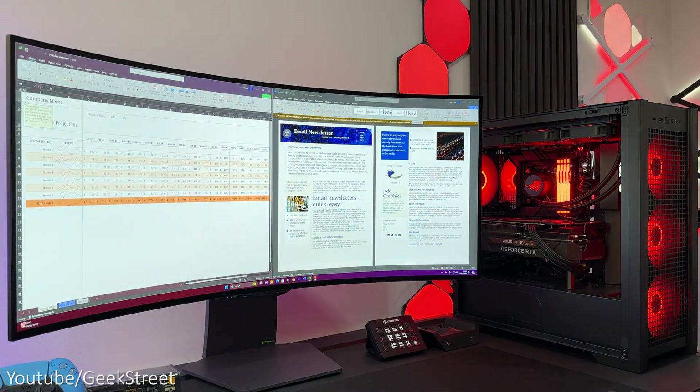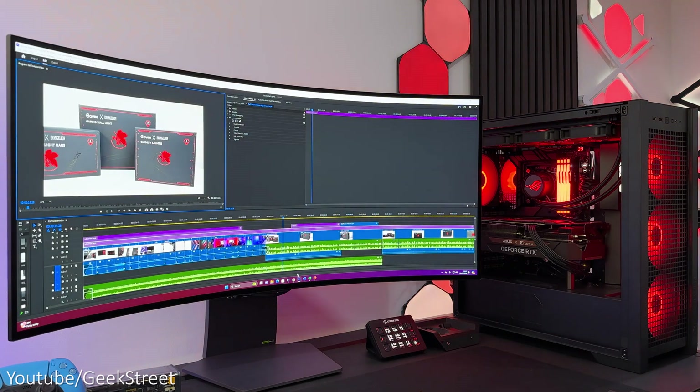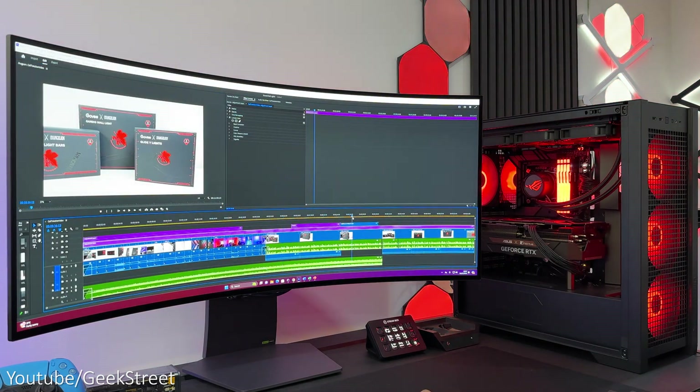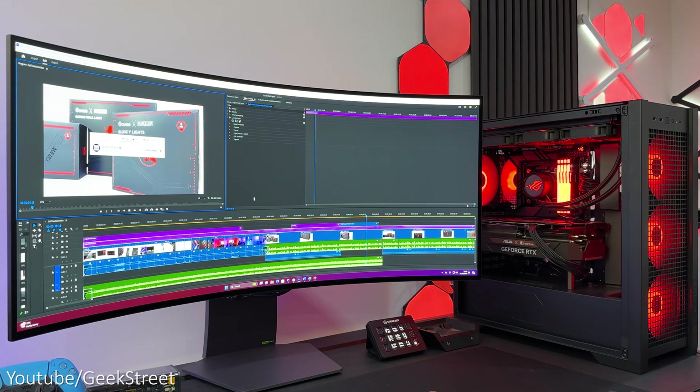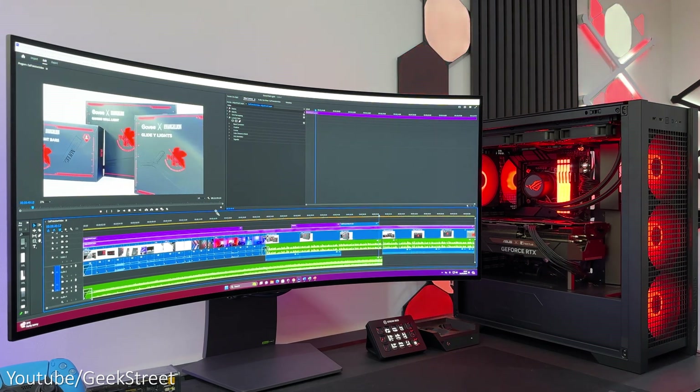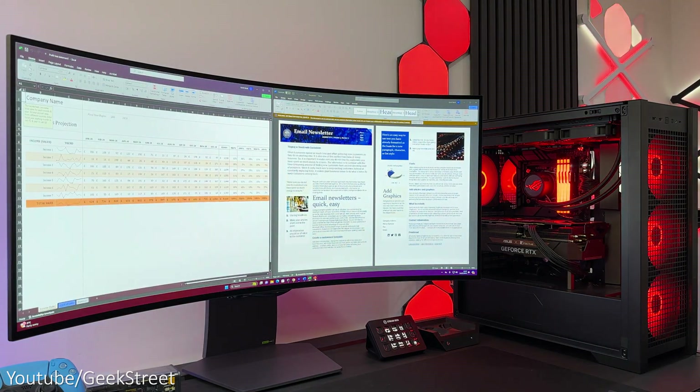Productivity-wise — using Microsoft's suite of Office products, browsing the web, streaming, and using it for creativity like video editing, Photoshop, Lightroom, etc. — it's insanely fast handling anything you throw at it, and with 128GB of RAM it's perfect for multitasking.